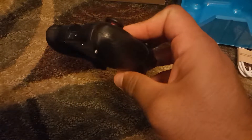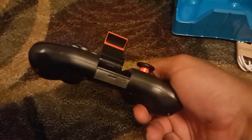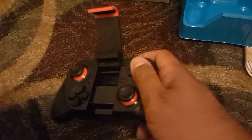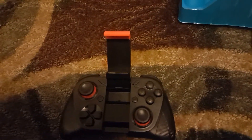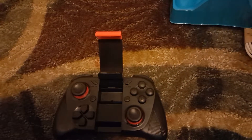It doesn't use any AA or AAA batteries — it has a built-in battery, so you have to charge it. Supposedly I've heard you can get maybe 30 hours of usage; I will have to put that to the test.